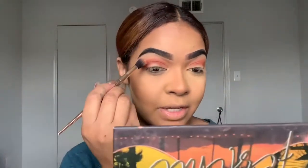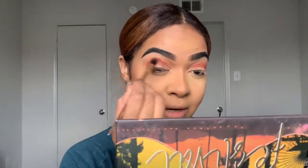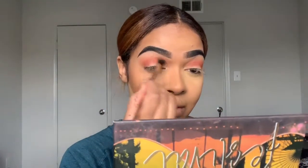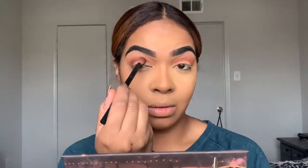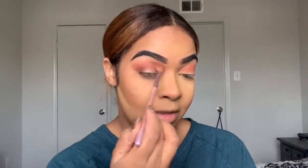With the first brush I used, I'm going to go back in to kind of blend those two colors together. Then to deepen up that crease even more, I'm going to go into this color 'All Night,' and then go back in with my second brush to blend those together.